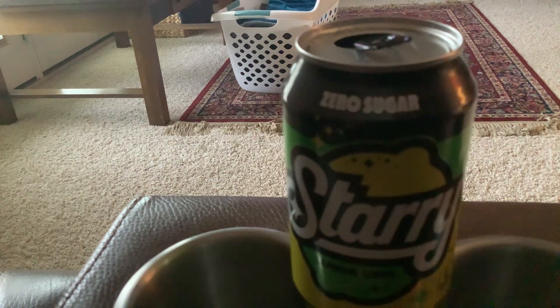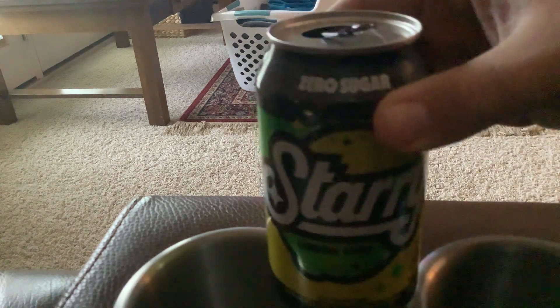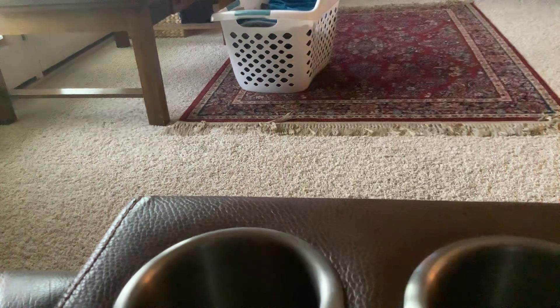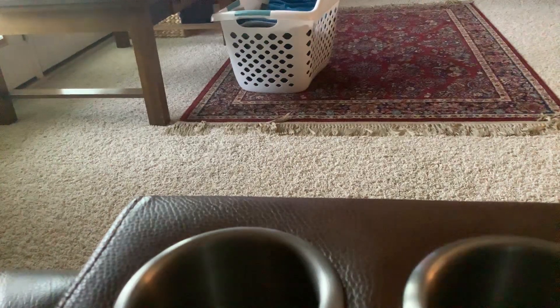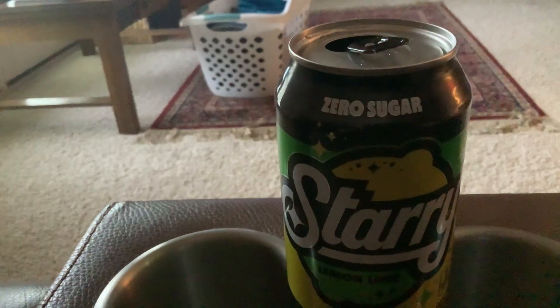Tomorrow I'll be doing the regular version of this, which is what used to be Sierra Mist of course. And I'll tell you, this is very good so far and it tastes a lot like Sierra Mist — tastes just like Sierra Mist in a way. I remember back in the day getting a Sierra Mist at baseball stadiums. This tastes just like Sierra Mist; it pretty much is the Sierra Mist recipe, I believe.